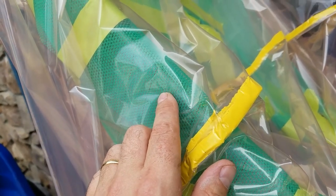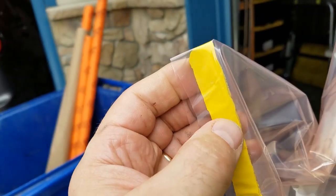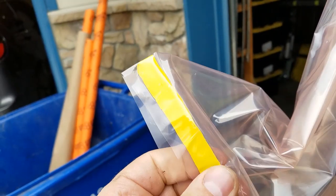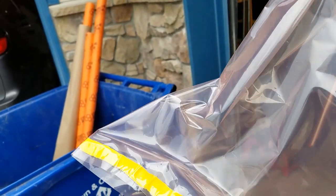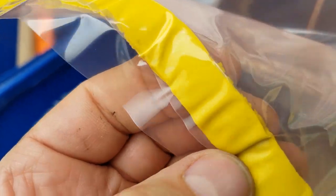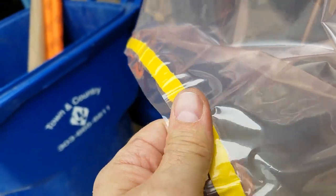Then we went ahead and made our bag, which is pretty simple. You use this orange tape — it's really sticky and tacky. You want to rub it down and make sure that you get all the bubbles or warbles out of it as you're making your bag.